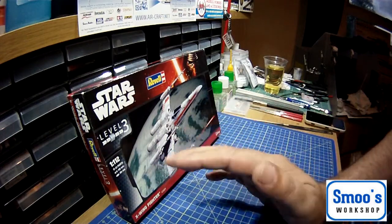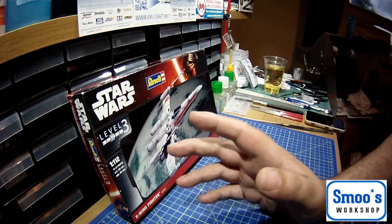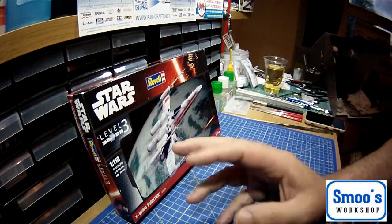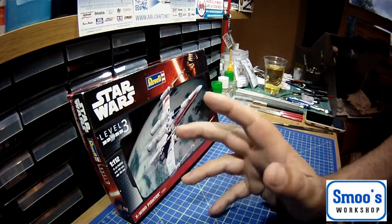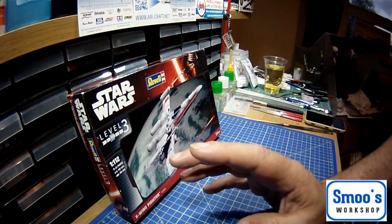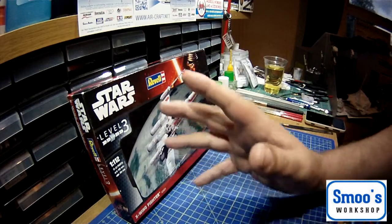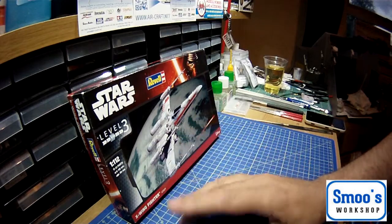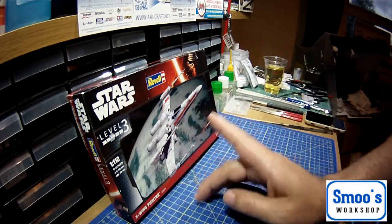I happened to fall into a shop whilst out shopping with my better half and accidentally fell against the shelf where there was an offer on. It's a UK shop called Hobbycraft — other shops are available. And there was a wee Revell kit. For my American friends, it's Revell. Mostly famed for their car and truck kits, which tend to be okay.